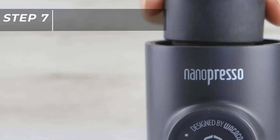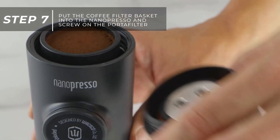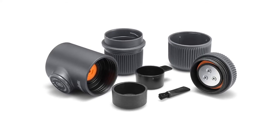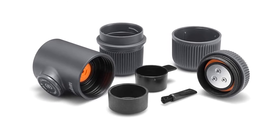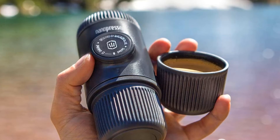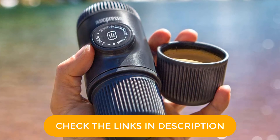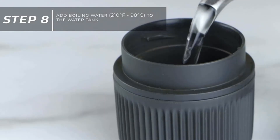The Nanopresso is also wonderfully compact, measuring 6.14 by 2.8 by 2.44 inches, which makes it easy to transport. Once your water is boiled, it takes less than a minute to manually pump a 2.7-ounce espresso shot with the device. Cleanup is quick and easy too — all you have to do is rinse off any stray coffee grounds from the Nanopresso's individual pieces, then dry and reassemble.